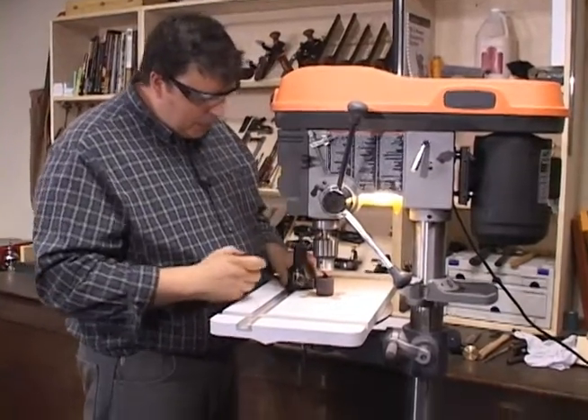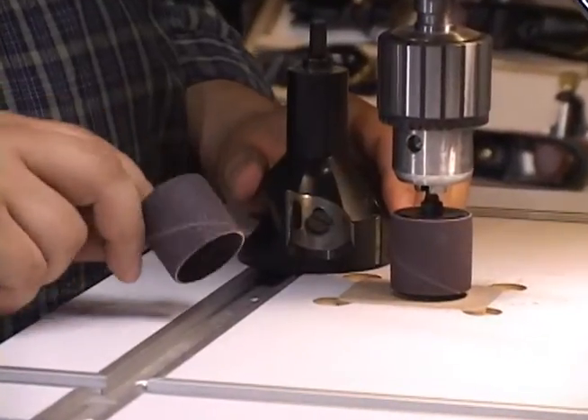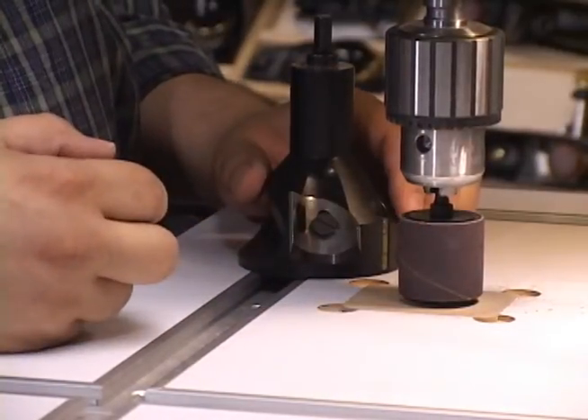Also, you want to take into account whether or not you are trying to remove a large nick. A large nick — you should probably use an 80 grit drum for that. However, in this case here, we're just freshening up the hone, so we're going to use the 120 grit.